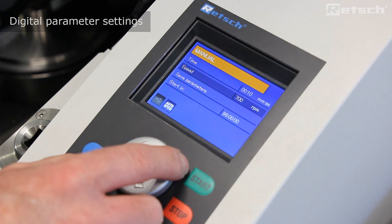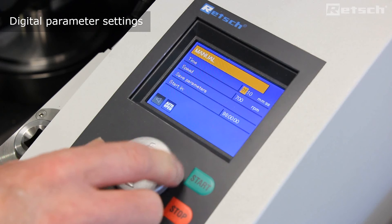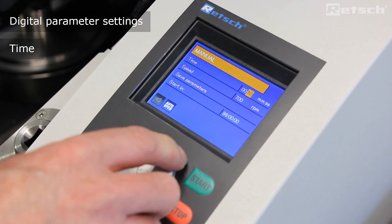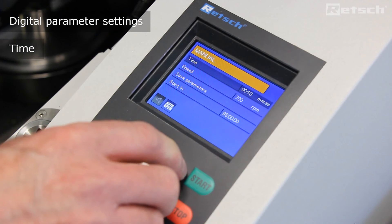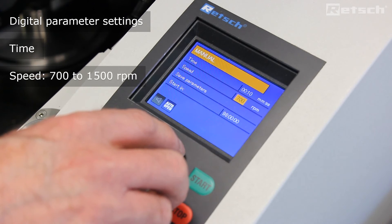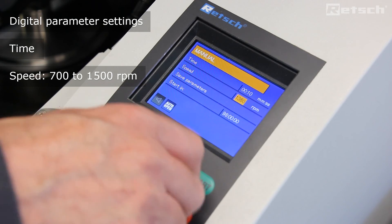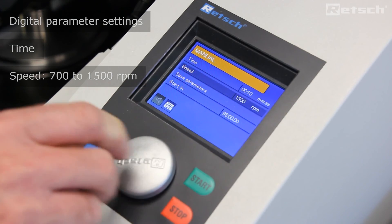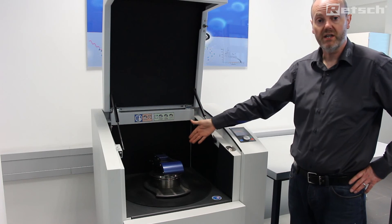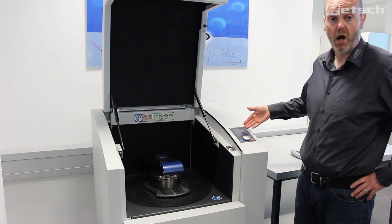On the color LCD display in manual mode, we simply set the time, either in minutes or seconds, and set the speed, which is freely adjustable for the grinding sets outside of agate and tungsten carbide from a minimum of 700 rpm to a maximum of 1500 rpm. Once the grinding set has been securely clamped, we then simply set the parameters of time and speed on the display.